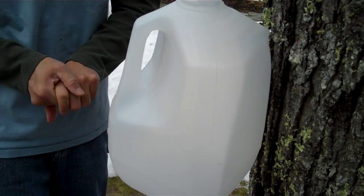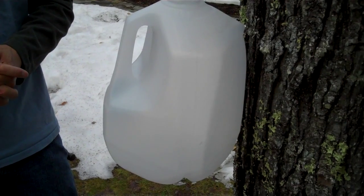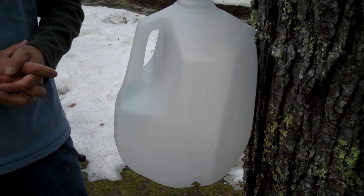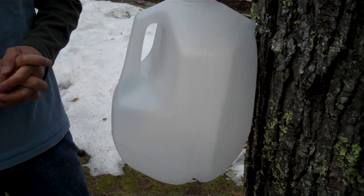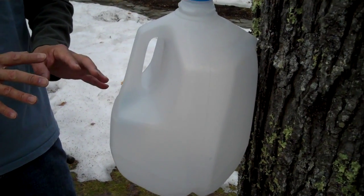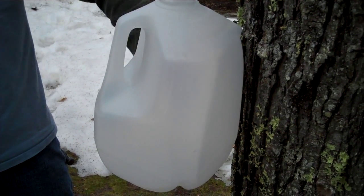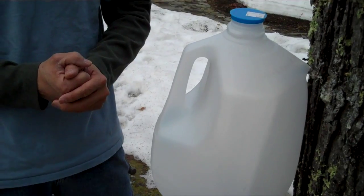Maple syrup season starts when the sap starts running. That happens when it's very cold nights — say, in the 20 degrees or so at night — but it gets up into the 40s and 50s during the day. So cold nights, warm days. The cold nights freeze the capillaries in the trees, which expands them, and then during the day the sap runs.